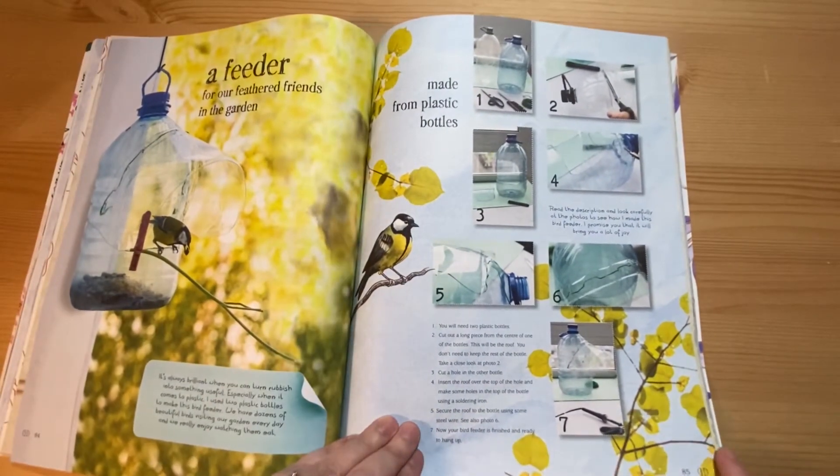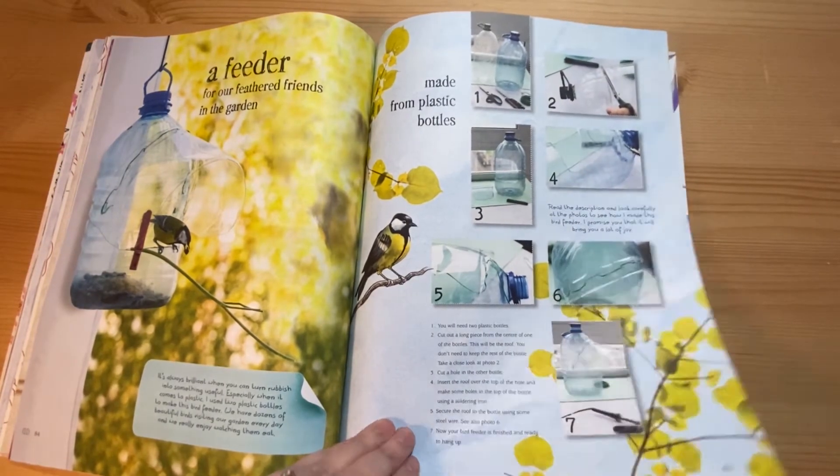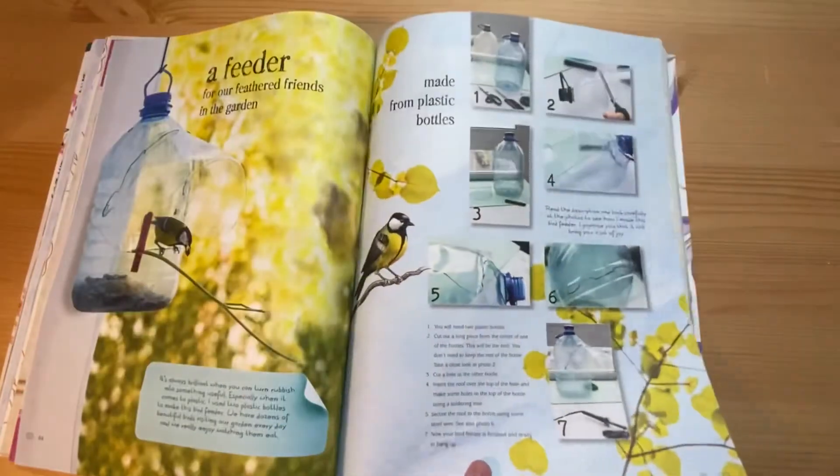How to make a bird feeder with a large plastic bottle — a good recycling project. When you do this, don't get the kids to cut the plastic though.